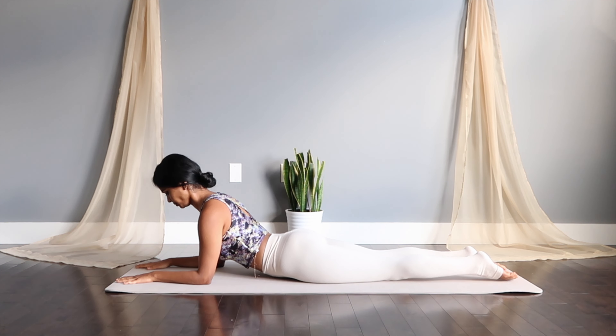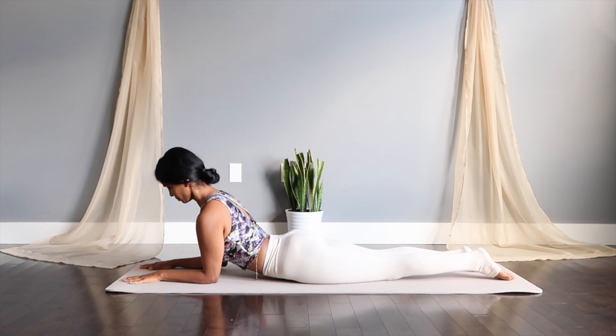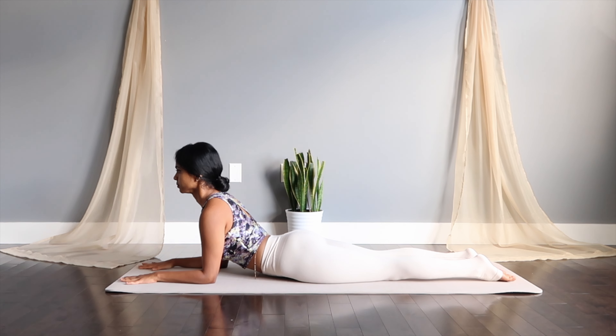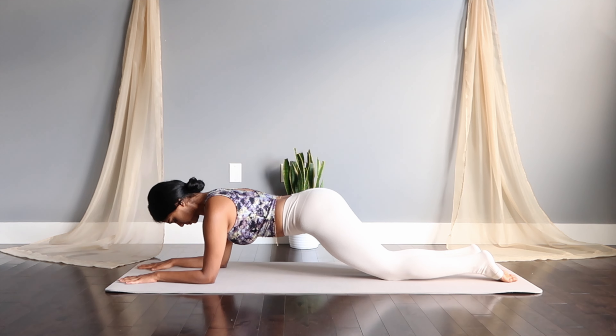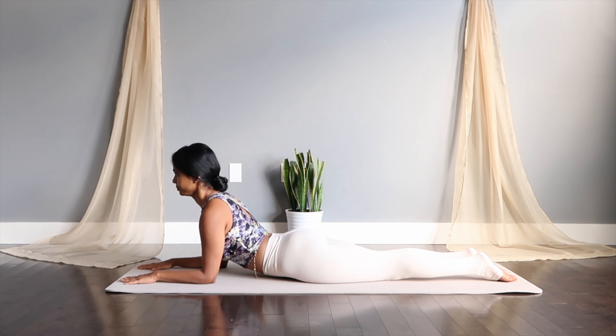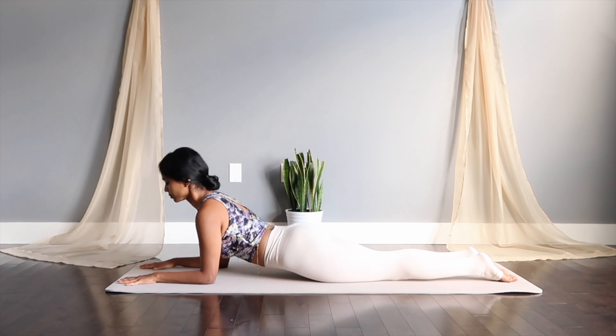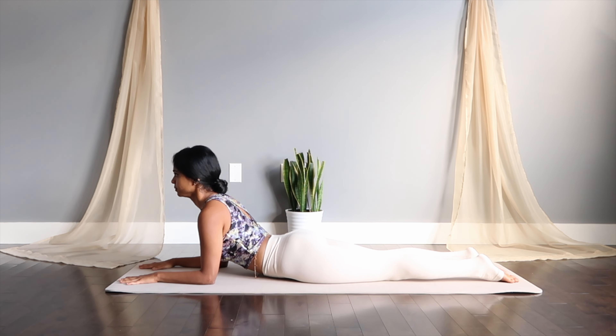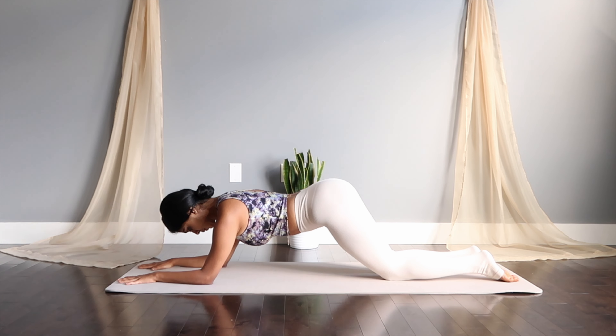Let's get to the elbows and the fingers stretch. We're going to reach the hips up high and settle back into the ground — up and down. Try to keep your abs pulled into your spine, engaging the upper body here.